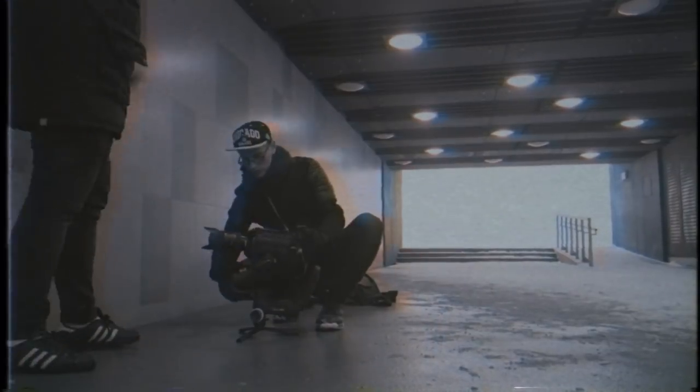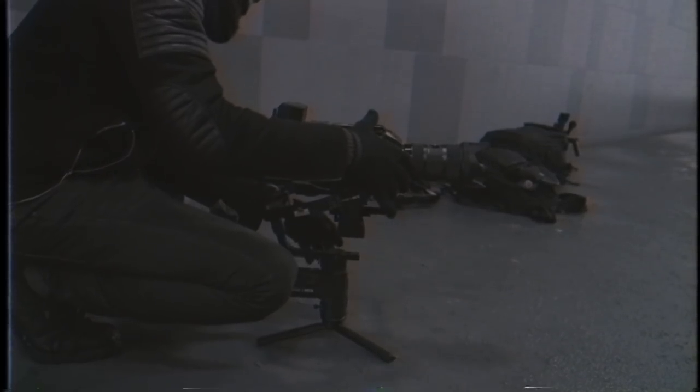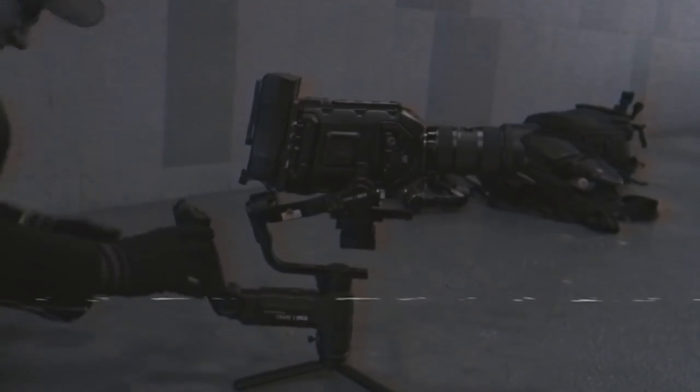Remember when we tried to stabilize the Blackmagic URSA? Since we couldn't balance it properly, once we turned it on the battery went from 100 to zero in like 10 seconds. Keep in mind that camera weighs like five kilograms — way more than this. It's crazy.